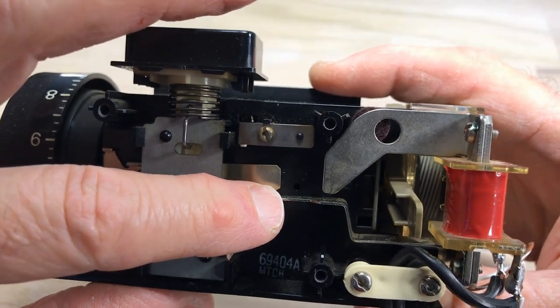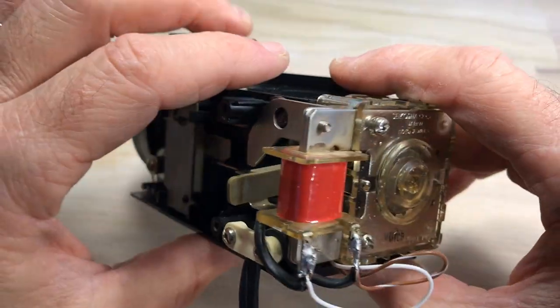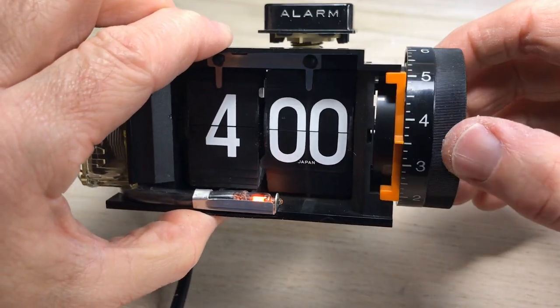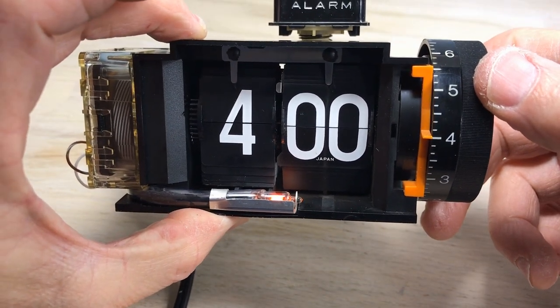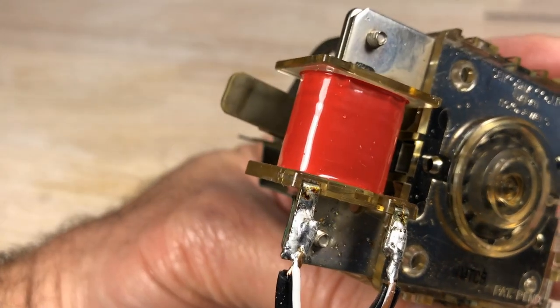The vibration is actually always there — it's only when the bars are brought together that you're going to hear it. The vibration is caused by this red device here — that's a coil. It also powers the motor. It's efficient, but kind of primitive really.